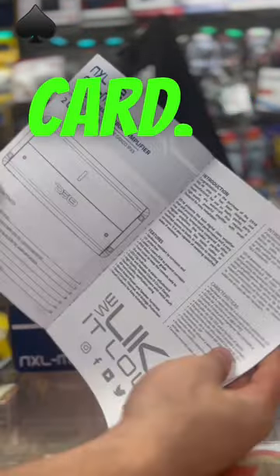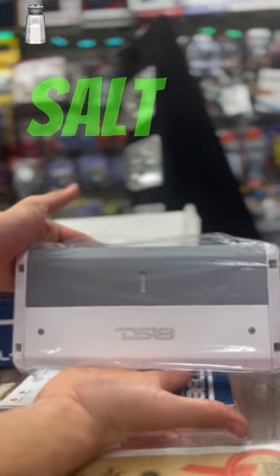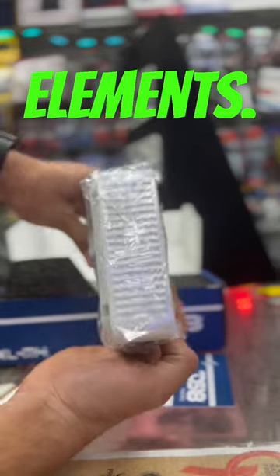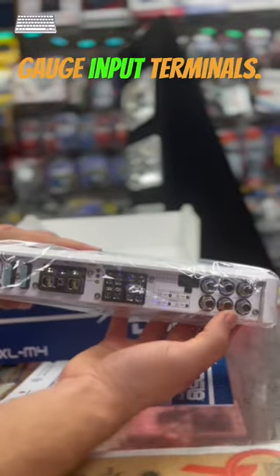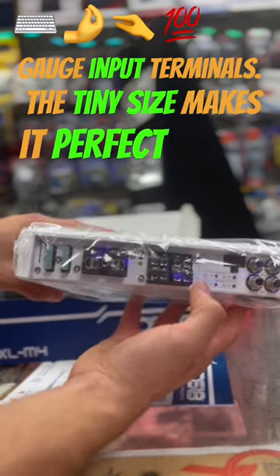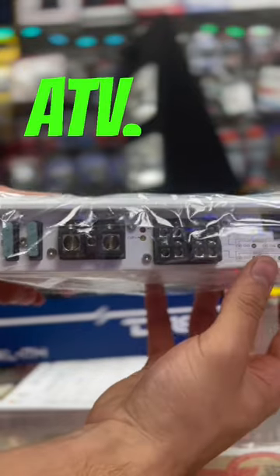While unboxing, the first thing you see is the manual with warranty card. The amplifier is heavy with a four-layered PCB preventing corrosion against salt water. The front cover keeps controls safe from the elements. It comes with high-quality RCA and four-gauge input terminals, and the tiny size makes it perfect for custom builds — the perfect companion for your Jeep or limited-space ATV.